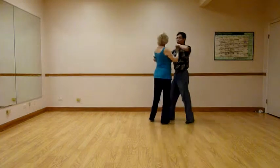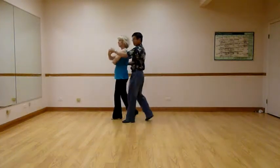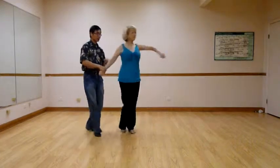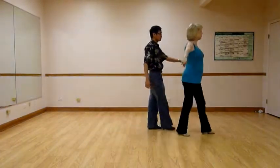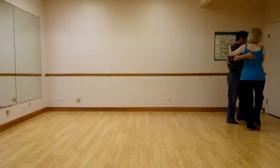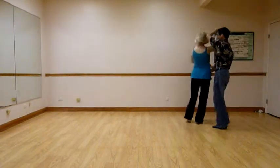Quick, quick, slow, prep, spin, spin, slow, slow, quick, quick, prep, prep, quick, quick, one, quick, quick, two, quick, quick, slow, three, quick, quick, slow, four, spin, and slow.